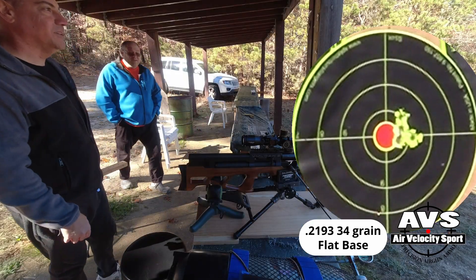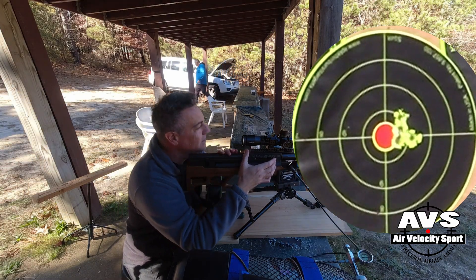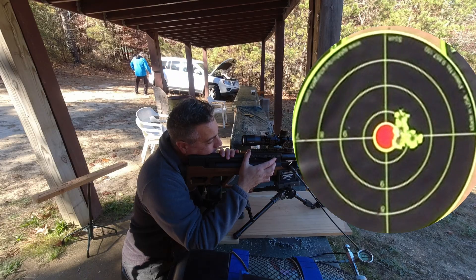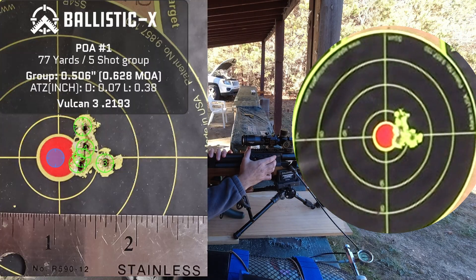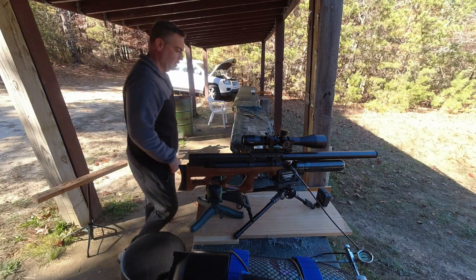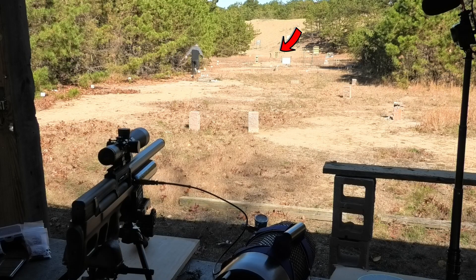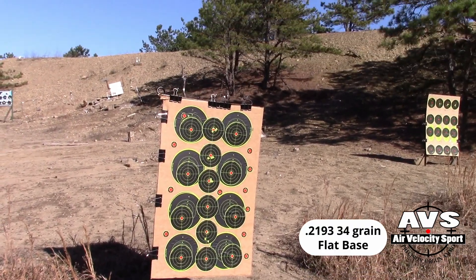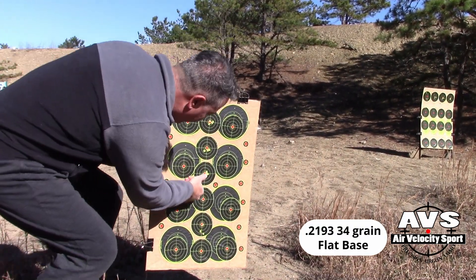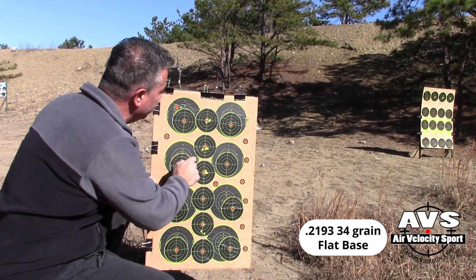I think it's a hell of a lot more like three-quarters of an inch. I'm going to pull it out to 100. If 77 yards is not enough, we'll go to 100. All right, we're going out to 100. Five shots at 77 yards — that's 0.5, 0.6 inches. Five here and five here. All right, we're going to go out to 100.